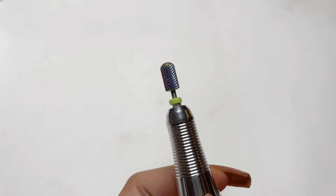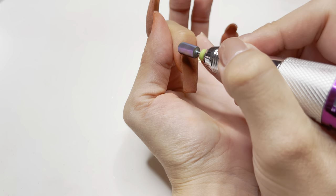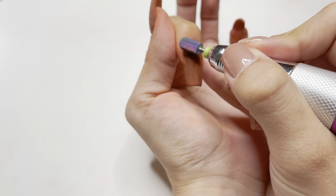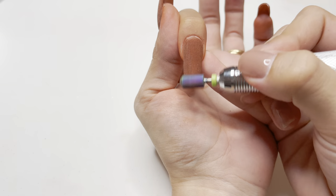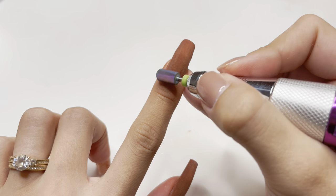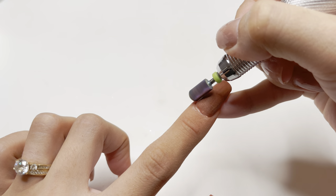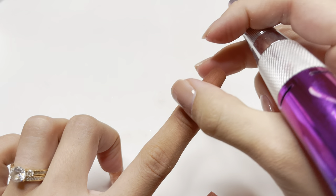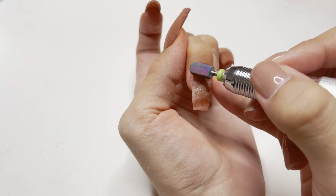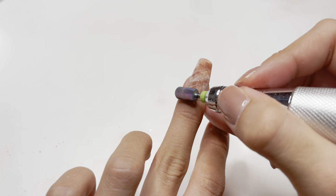You can use a hand file, but personally I think an E-File is much quicker. I'm trying a new method using the E-File at 15,000 RPMs — this is rather high for me, I typically use a really low speed. I'm very lightly running the drill bit over the surface of the nail. Because of the high speed, I do not have to put any pressure at all on the drill bit; otherwise I would be removing way too much product. Because dip powder goes on so smoothly, you really don't need to do that much filing.